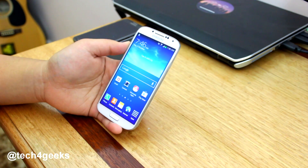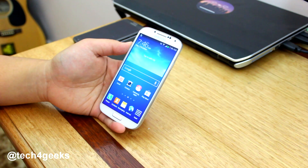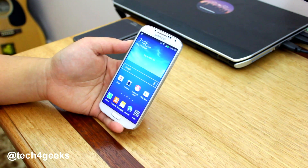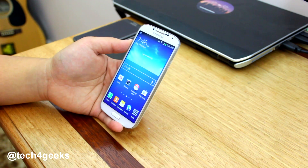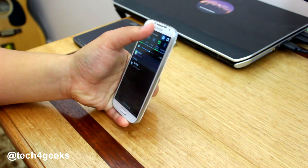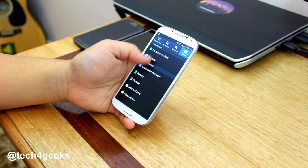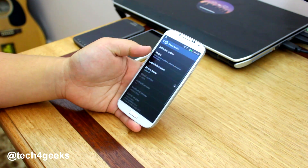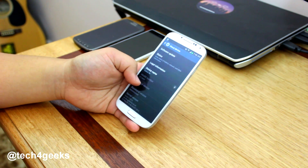What's up guys, this is Garcia here from Tech4Geeks, and today we're taking a look at the pre-release Android 4.3 firmware for the Samsung Galaxy S4. This is the GTI 9505 version, so if you have this model then you can flash this using Odin. I've got the link in the description box below so you can download that and then flash this to your Samsung Galaxy S4.